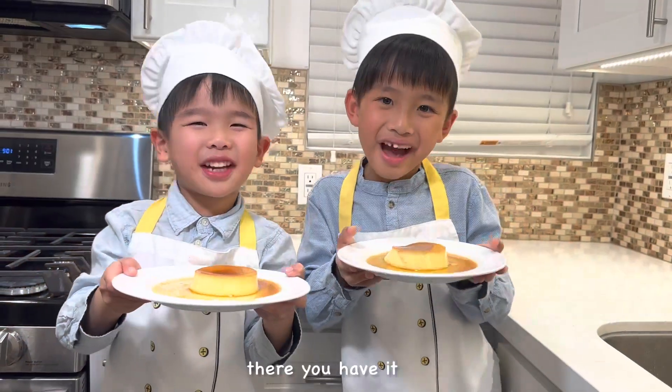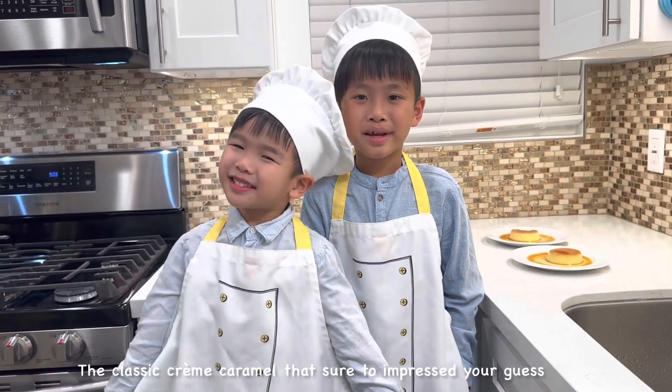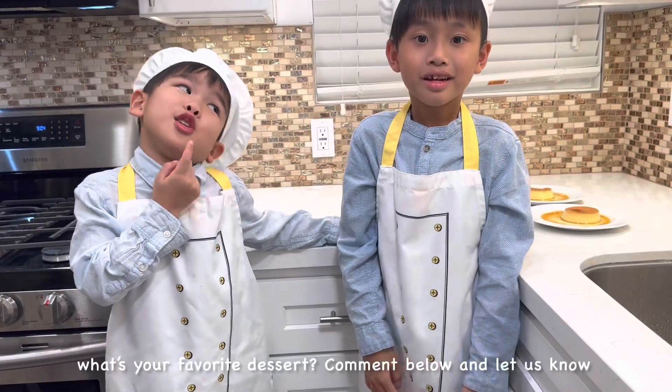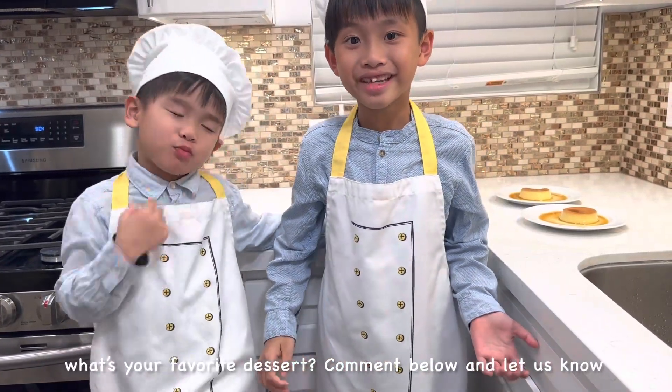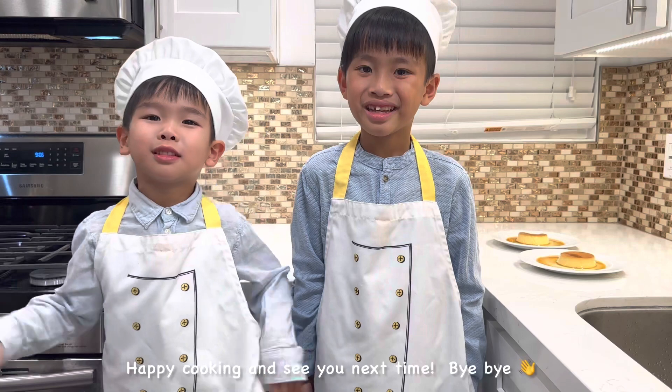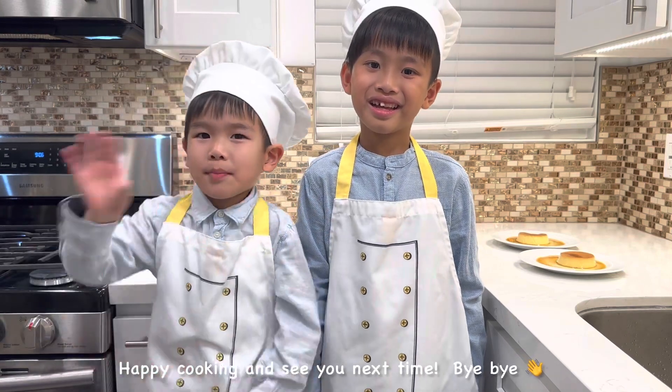There you have it — the classic crème caramel that's sure to impress your guests. What's your favorite dessert? Comment below to let us know. We love hearing from you. Happy cooking and see you next time!